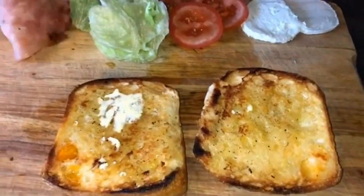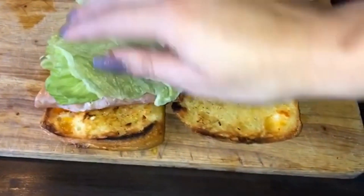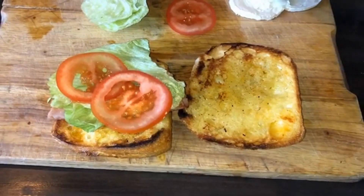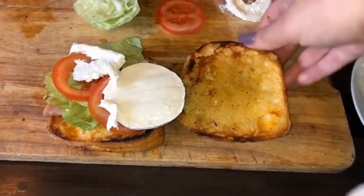Then I started to layer up my sandwich. I used some toasted ham because I didn't have bacon, but anything will do. Some lettuce, some tomatoes, and then I added some goat's cheese because I absolutely love goat's cheese and I'll add it into anything I can. You can totally leave this step out, but that's your BLT with a twist.